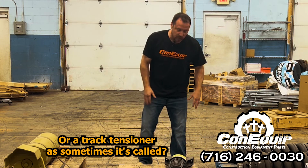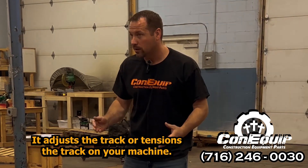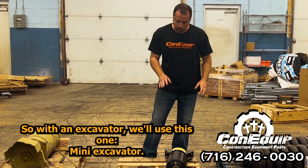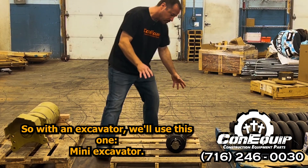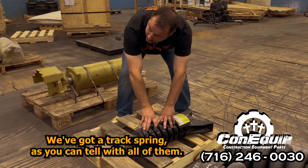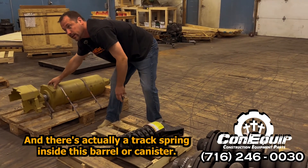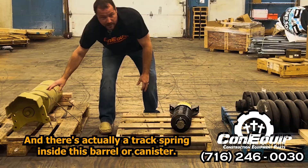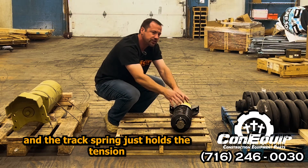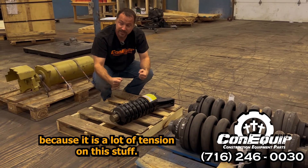So what does a track adjuster do — or a track tensioner as it's sometimes called? It adjusts the track or tensions the track on your machine. With a mini excavator, we've got a track spring as you can tell with all of them. There's actually a track spring inside this barrel or canister, so they all have track springs. The track spring just holds the tension because there is a lot of tension on this stuff.